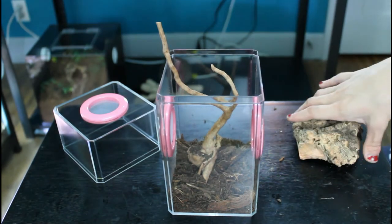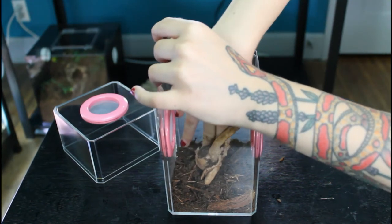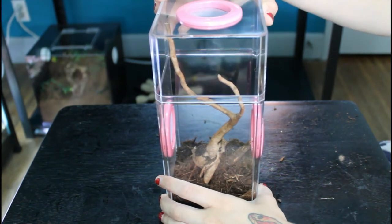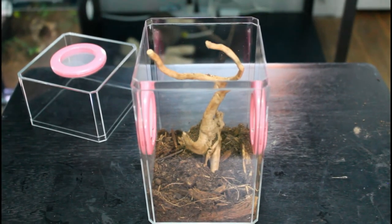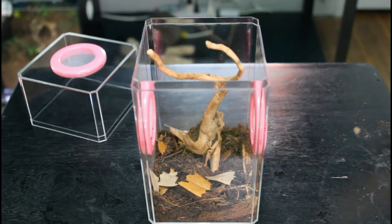Another thing that's great about these new enclosures is the fact that they have awesome cross ventilation. I love that they have a vent on each side plus the top of the enclosure. Regal jumping spiders do like a bit of humidity since they come from regions like Florida, although they do still need nice air flow. Also, the screens on these vents have very small slits, so if you have a gravid female and she does lay her egg sac in the enclosure, you don't have to worry about little spiderlings escaping.